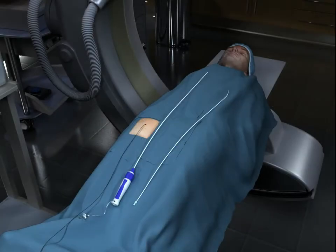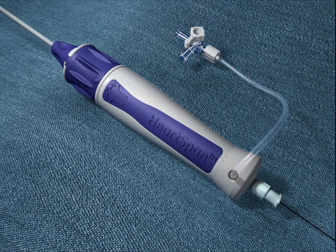The HeartSpan Steerable Introducer has been designed to deliver ablation catheters, which are used to treat irregular heart rhythms safely and effectively to the target location.